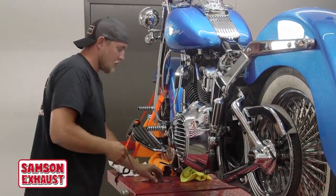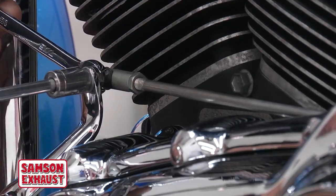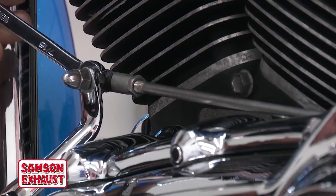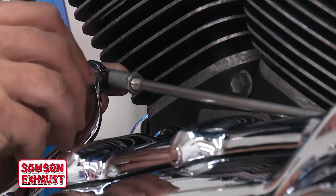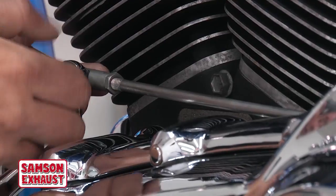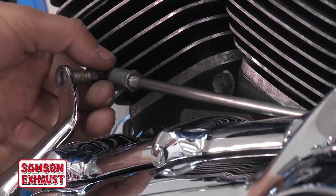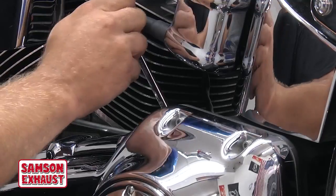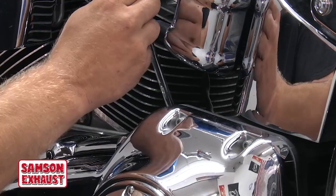To start that, take the front of the shift rod off. Typically there's a 7/16 wrench on the back and a half-inch socket on the front. Then you'll take off the rear linkage.